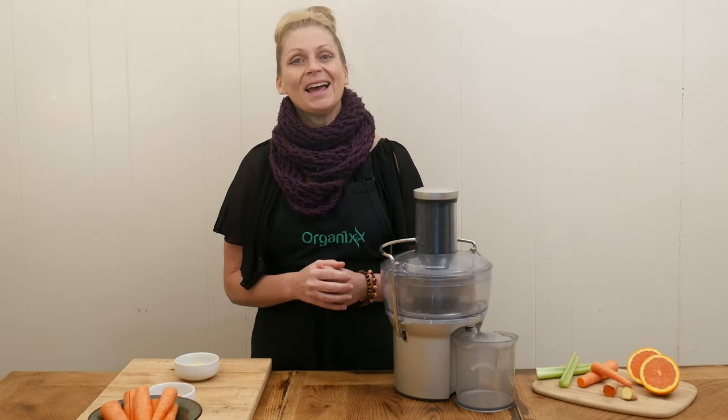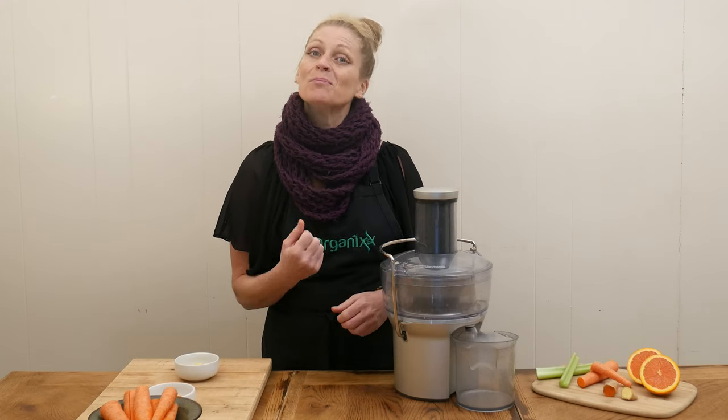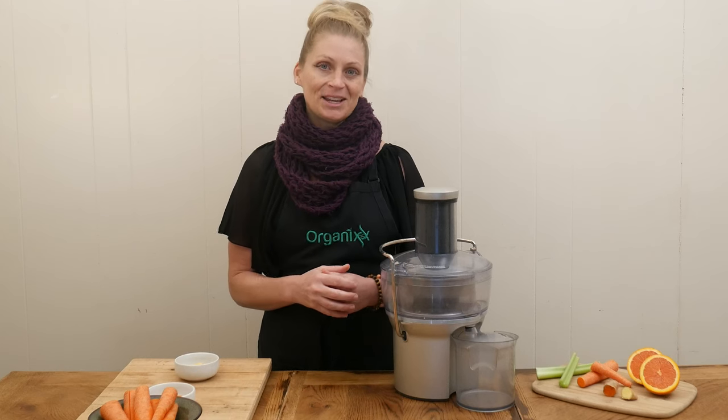For our juicing I always like to begin with the ginger and turmeric root first so that I can get the most juice out of them, and it also allows the other ingredients to help push them through.